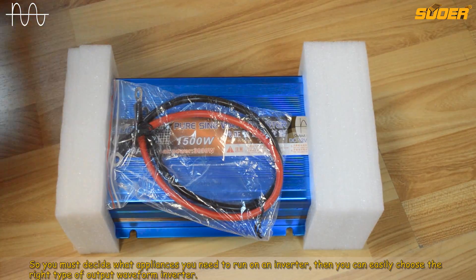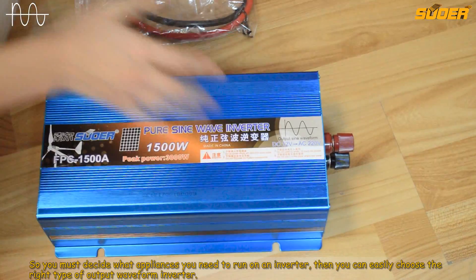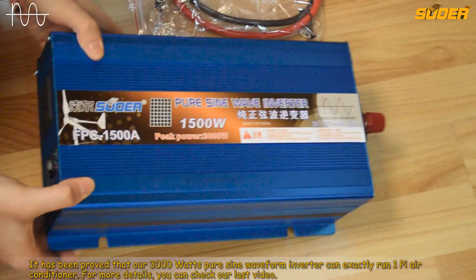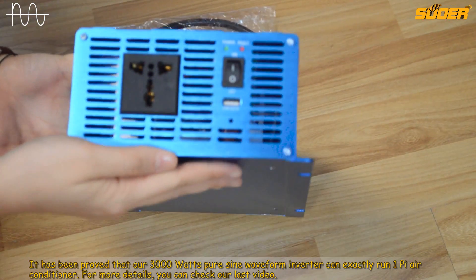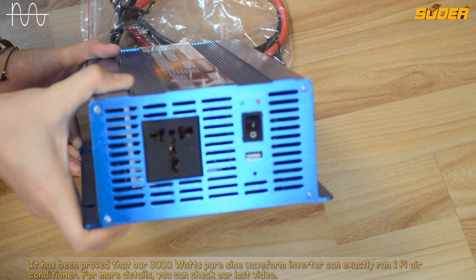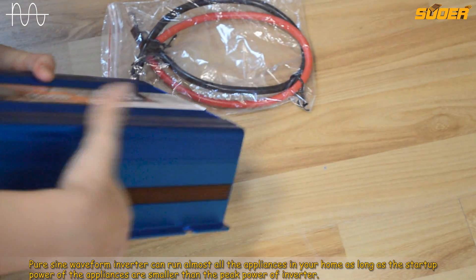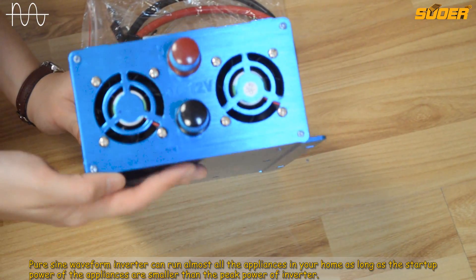So you must decide what appliances you need to run on an inverter. Then you can easily choose the right type of output waveform inverter. It has been proved that our 3000 watts pure sine waveform inverter can exactly run a 1-horsepower air conditioner. For more details, you can check our last video. Pure sine waveform inverters can run almost all the appliances in your home as long as the startup power of the appliances is smaller than the peak power of the inverter.